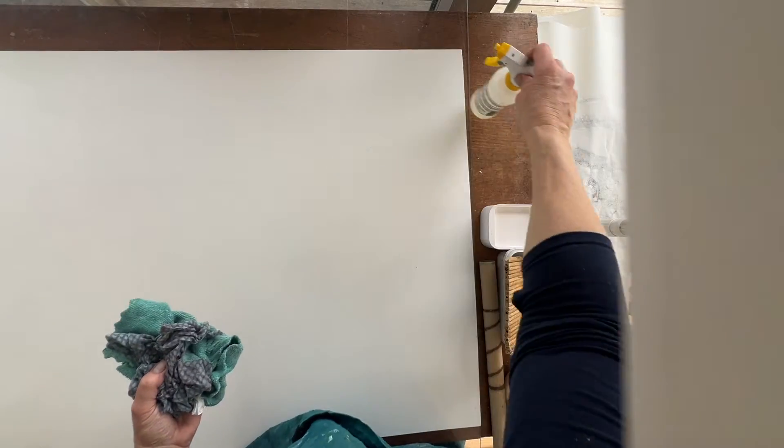Hi and welcome back. I'm going to show you some wet mounting today.